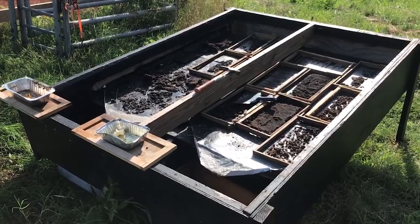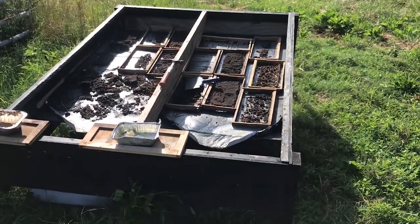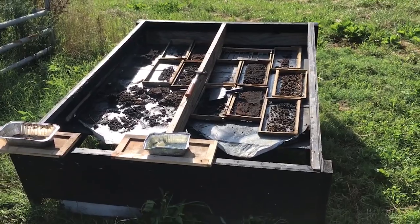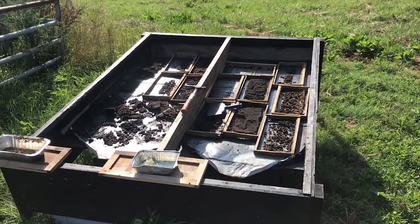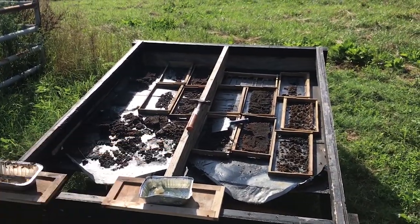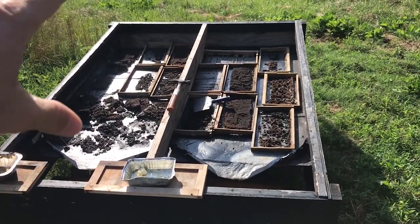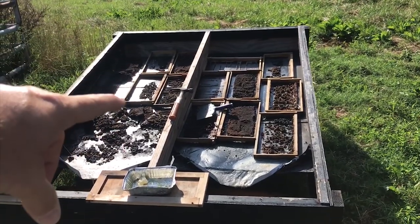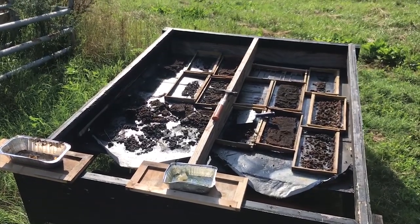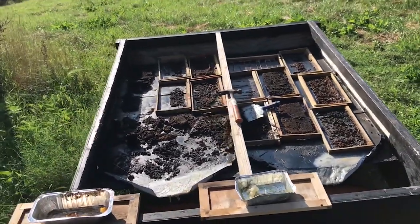My idea was that I had an old sliding glass door when we were renovating our house, so I was going to use it for my top. I built this frame big enough to house a sliding glass door. At that time, this middle board was not there — the sliding glass door laid on top of this frame and you could actually slide it open to add comb and remove the wax.